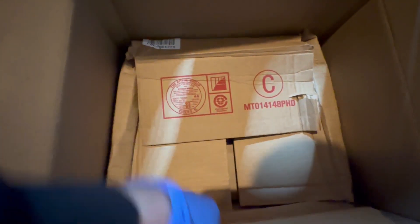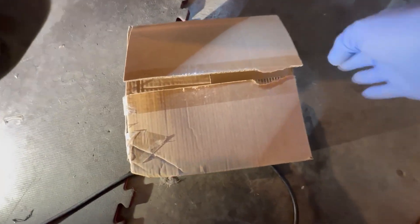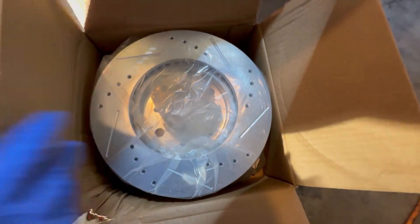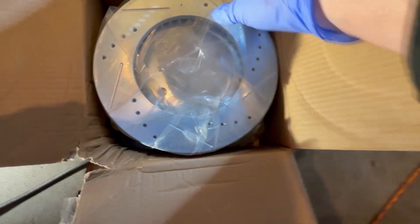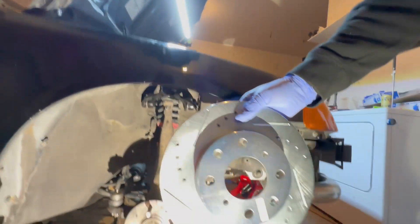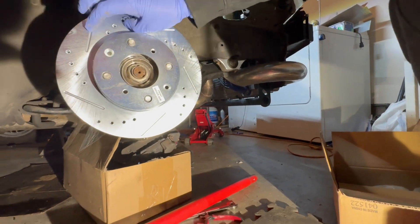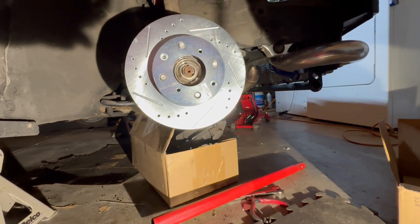Calipers, please be bigger, please be bigger. Those do not look bigger. Oh man. Anxiety. Looks sick, but here we go. I knew it, I fucking knew it.